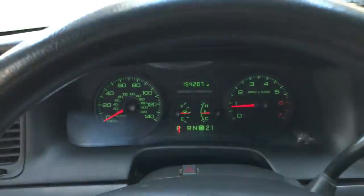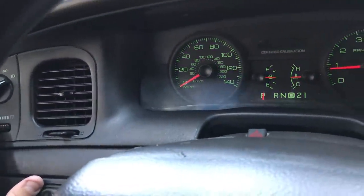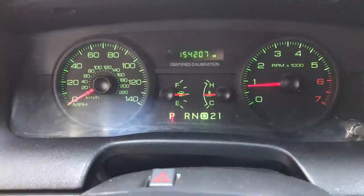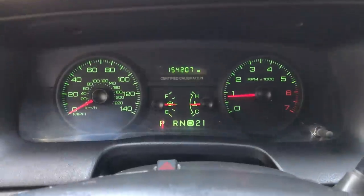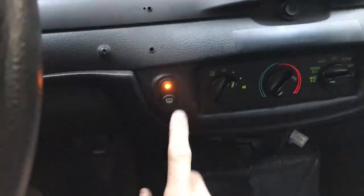Turn those off — the thing glows nice and green. On the dimmer switch over here, like I was showing you guys earlier, you can see how everything kind of fades and comes back depending on how bright you want it. No dash lights — everything is absolutely perfect. There are no issues with this car whatsoever.